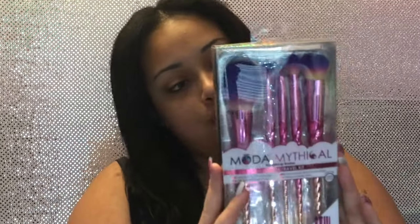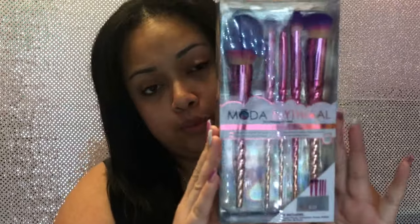Hey guys, welcome back to my channel! Today we're gonna be testing out some new brushes. The brushes we're gonna be testing are the Moto Mythical by Royal and Langnickel. This set comes with five brushes and a pouch. These are excellent for wet and dry products, so they're really versatile. They're cruelty free and a hundred percent vegan.